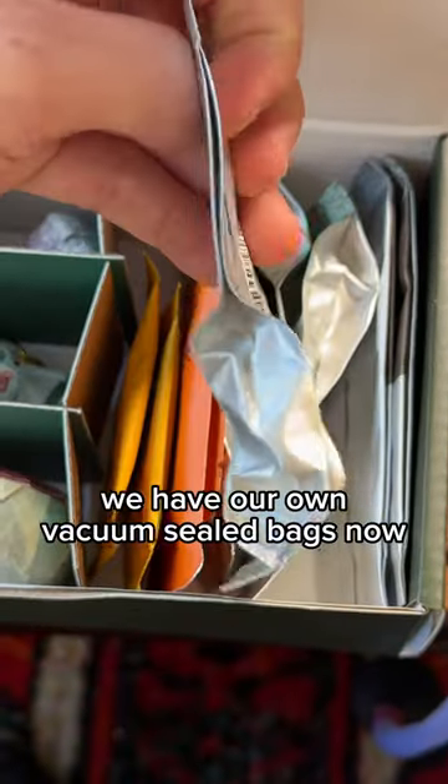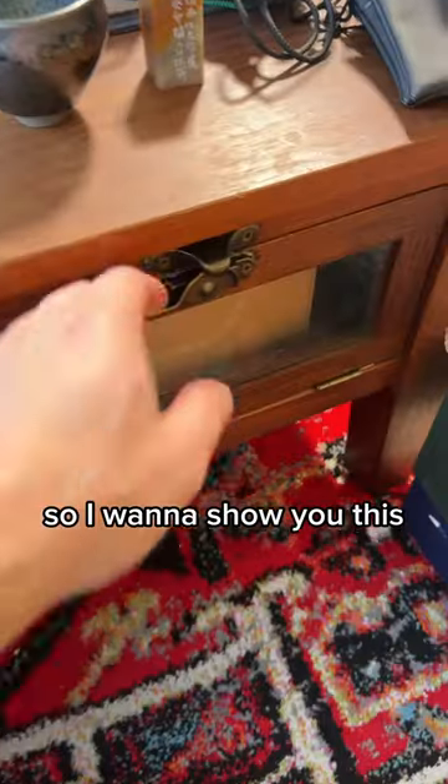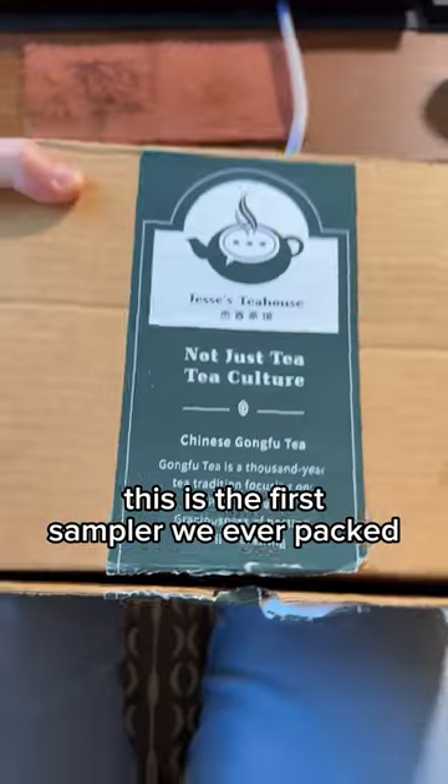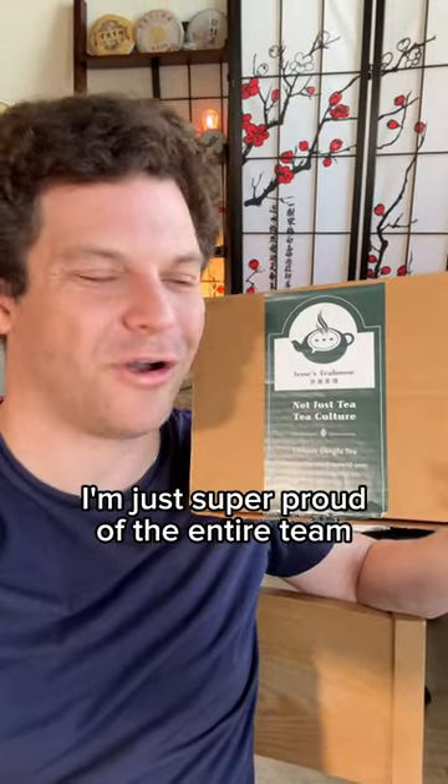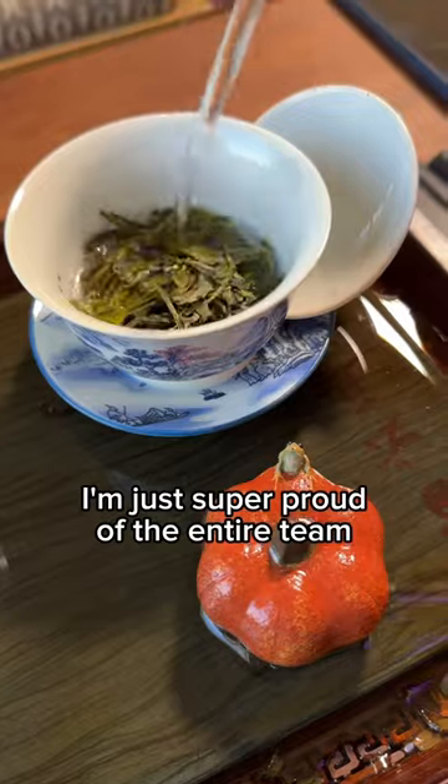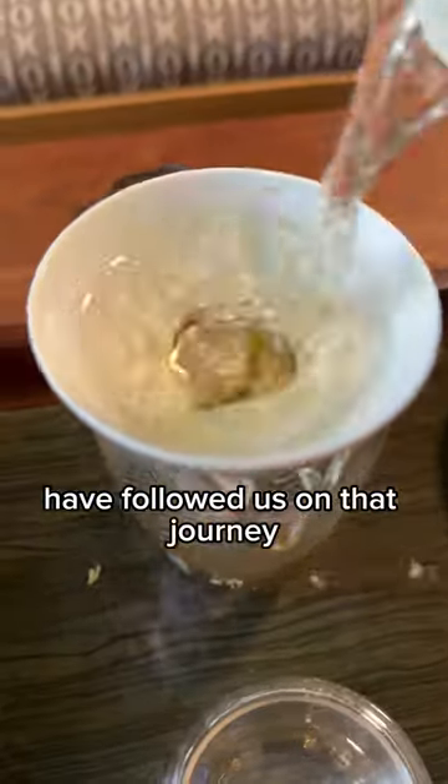We have our own vacuum sealed bags now. I want to show you this — this is the first sampler we ever packed. You can see we've kept what's good and we've made it much nicer. So to go from this to our new sampler, I'm just super proud of the entire team, and I'm so glad that you guys have followed us on that journey.